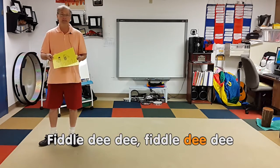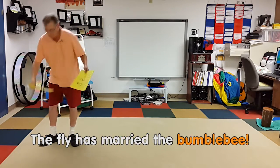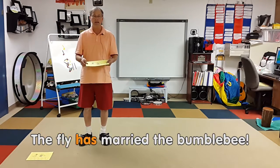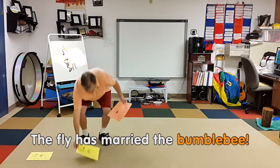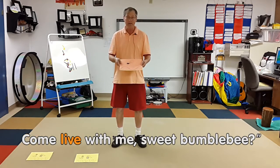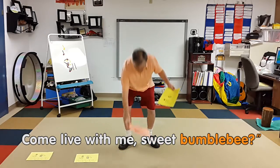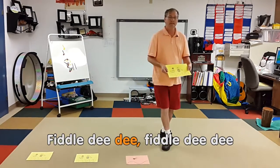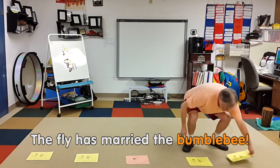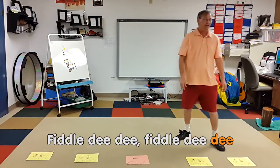Fiddle dee dee, fiddle dee dee, the fly has married the bumblebee. Fiddle dee dee, fiddle dee dee, the fly has married the bumblebee. The fly said he, will you marry me, come live with me sweet bumblebee. Fiddle dee dee, fiddle dee dee, the fly has married the bumblebee.